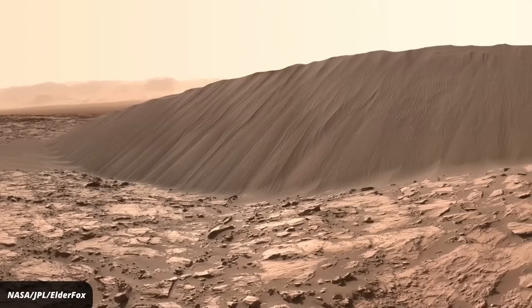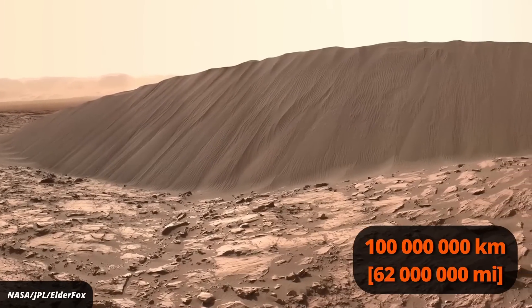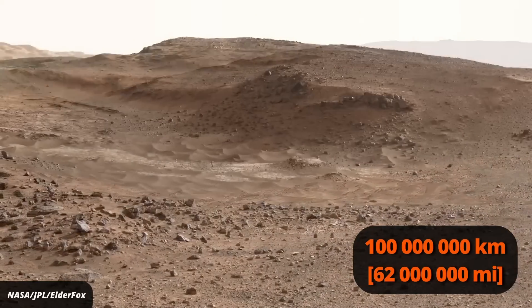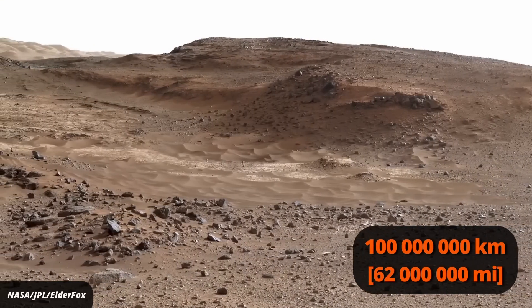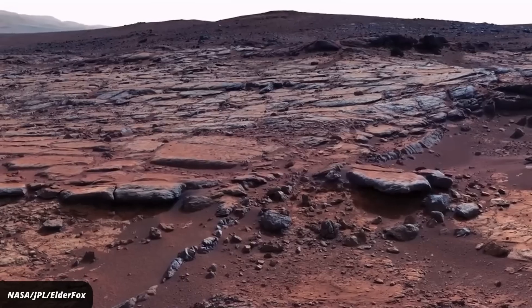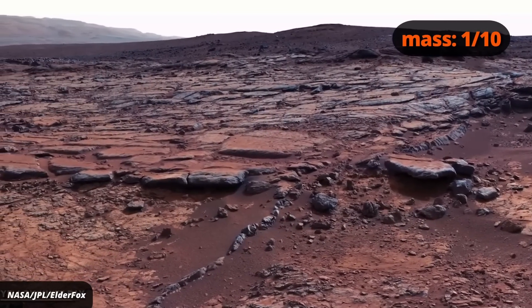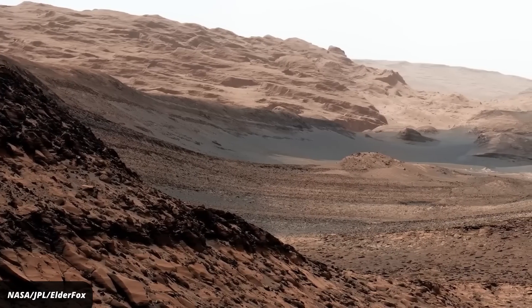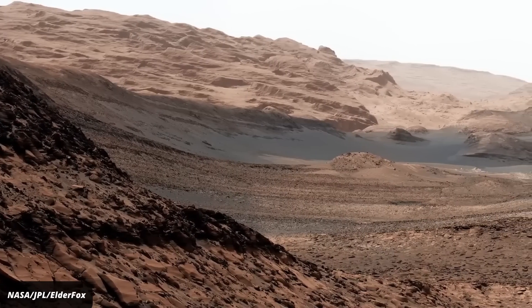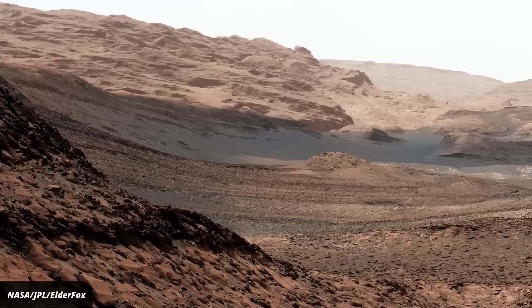Mars isn't all that different from Earth. It's our next neighbor planet, about 100 million kilometers further away from the Sun than we are. With current propulsion systems, it'd take about seven months to get there. Mars is noticeably smaller than Earth, with about a tenth of the mass and a third of the gravitational pull. It has an atmosphere, but it's very thin and unbreathable for us — containing basically no oxygen and mostly carbon dioxide and nitrogen.